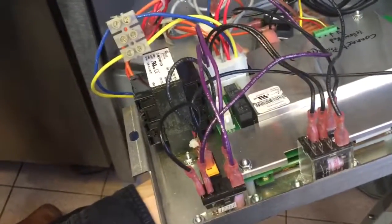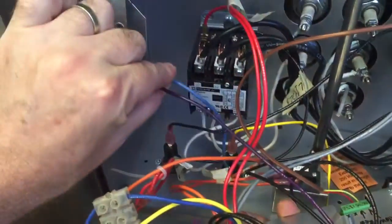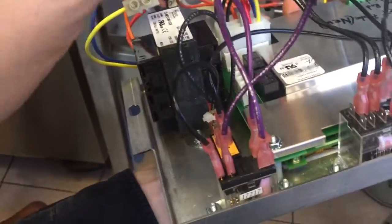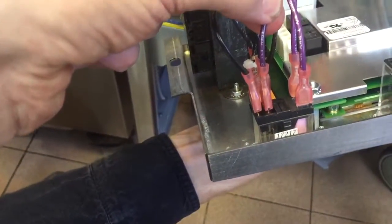Good morning Manuel and Andrew. Looking at the Broster, we have two wires on the left hand side of the Broster. A purple wire which comes through and locates onto the relay 17217.